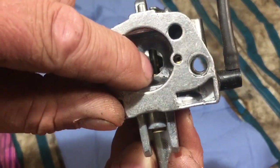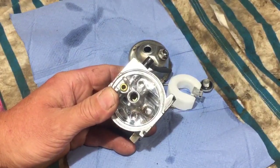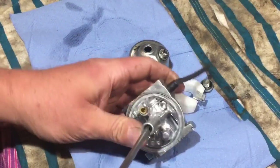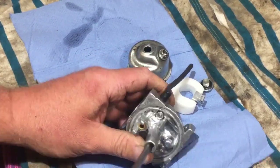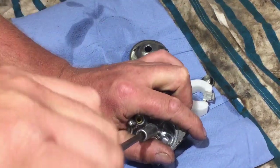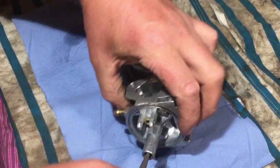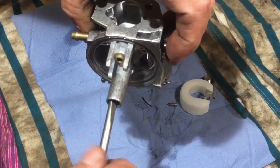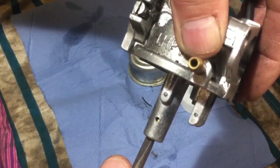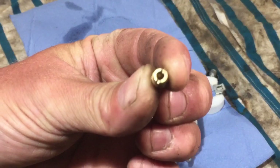I've got a different screwdriver I use for that - it's usually this one that does the trick. I would assume this one isn't too tight but no - I thought it'd be okay because the carb is so clean. So just unscrew that - there we go, so that's the main jet.